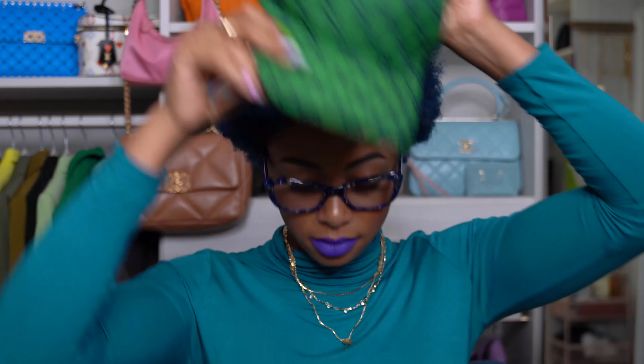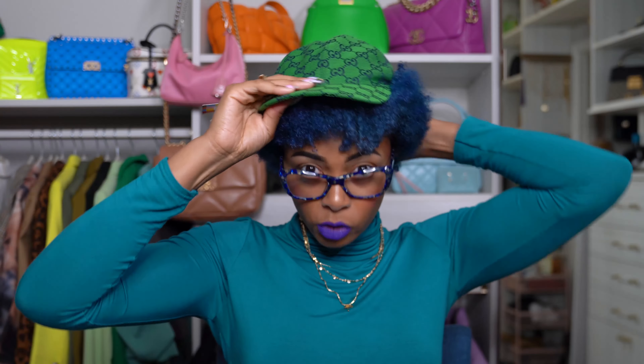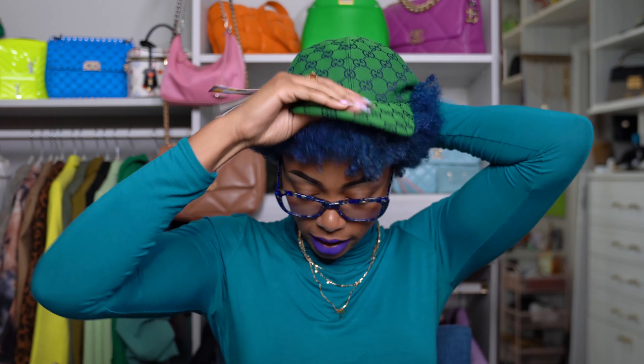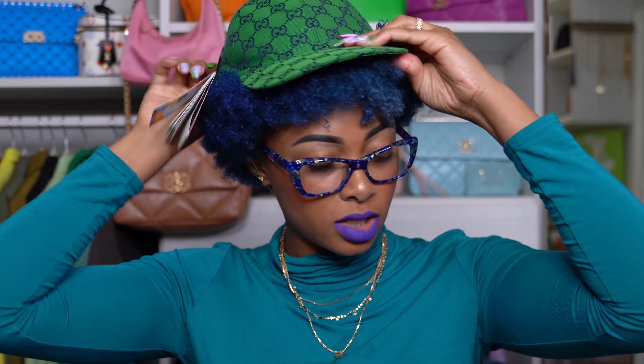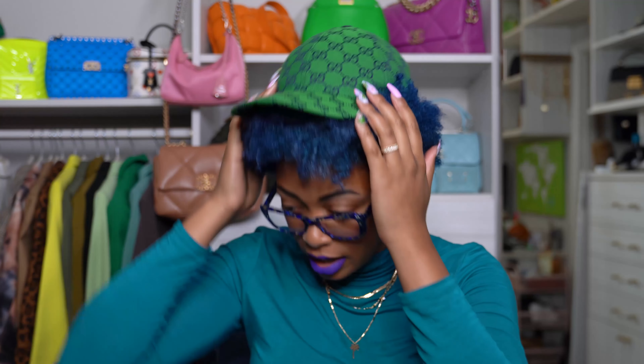I have big hair and a big head, so it might take a little forcing on my head, but we're going to get it on. I might just have hat hair for the rest of the video. My hair isn't necessarily styled properly to put this on, but I promise you it fits. That's the best I can get it now with my big hair and the way I have it styled today.